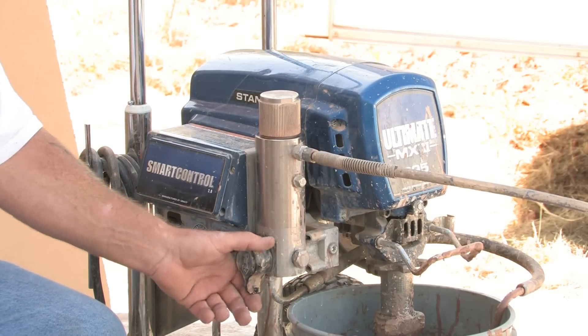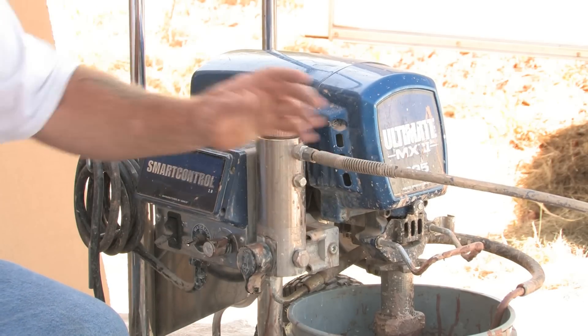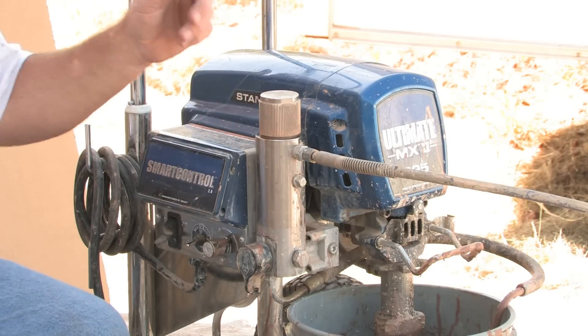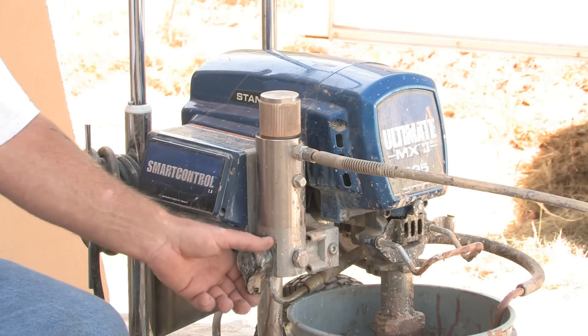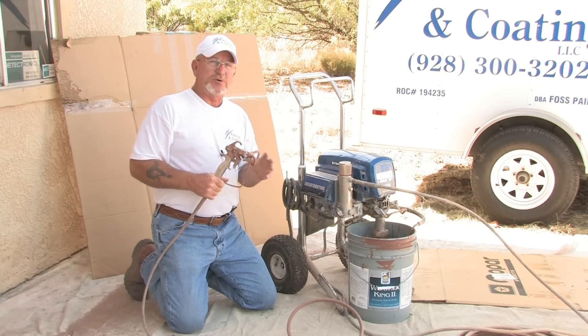This is your dump valve. Right now it's set to where it will bypass the gun and the hose — it just keeps flowing through, circulating the paint to get all the air out of the line. You switch it up and then that's giving you pressure to the gun.